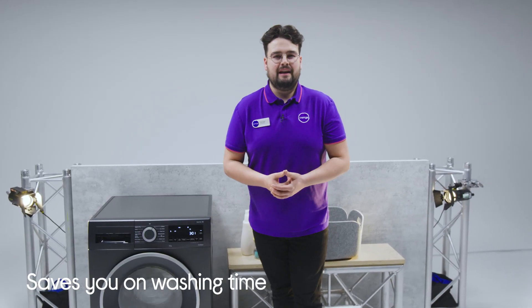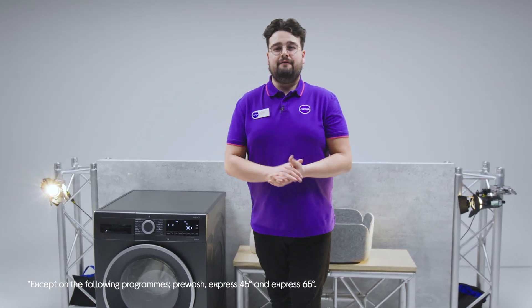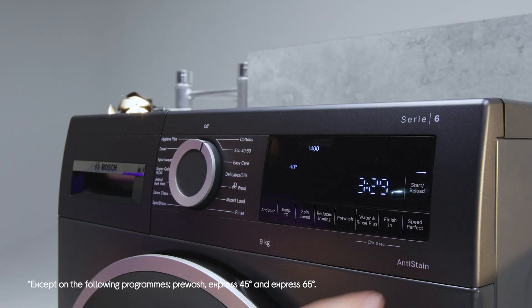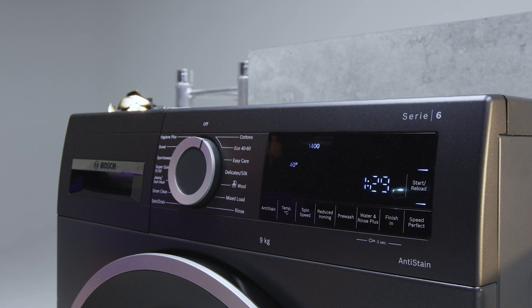If you're in a bit of a rush to get things cleaned, most of the programs on this machine can be sped up. You can actually cut your washing time by up to 65% by using SpeedPerfect in combination with other programs, and it doesn't affect the quality of the wash at all.